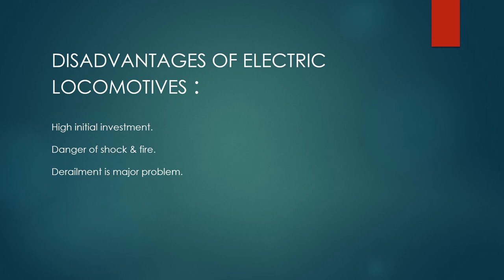Disadvantages of Electric Locomotives: High initial investment, danger of shock and fire, and derailment is a major problem.